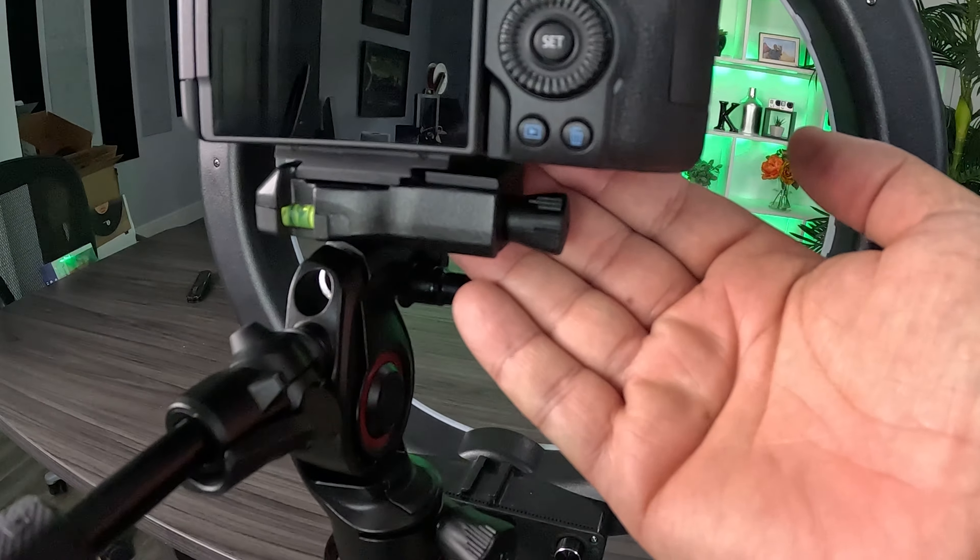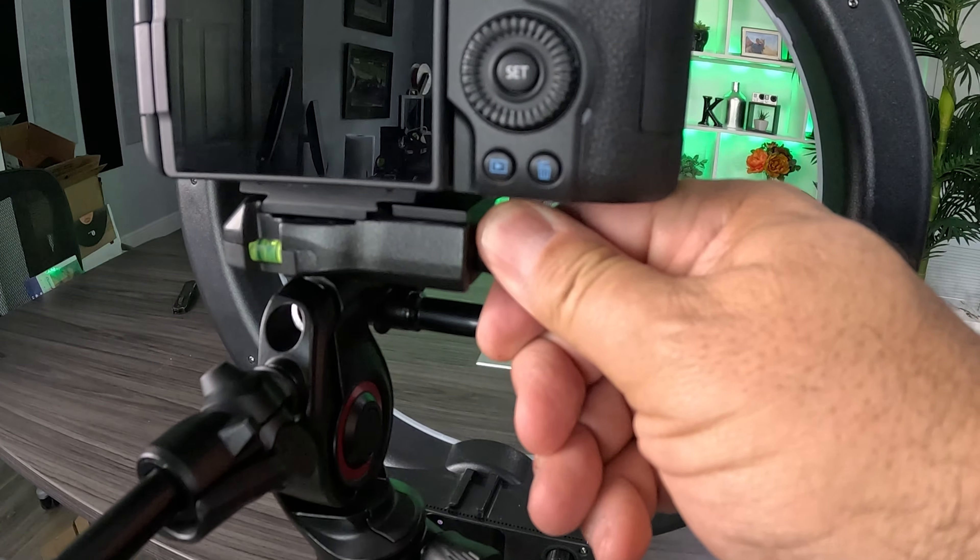I do have one issue with this, and maybe it's my boy hands. The fastener to take the camera on and off the mount, which I happen to do a lot, is kind of in a difficult position to get to. It's kind of hard to get your fingers on — it's a little annoying, but can't have everything. Maybe it just needs a longer knob or something. That is my one and only complaint, that that thing's a little hard to reach. But absolutely everything else about this is phenomenal.